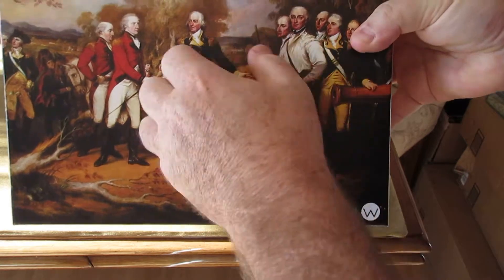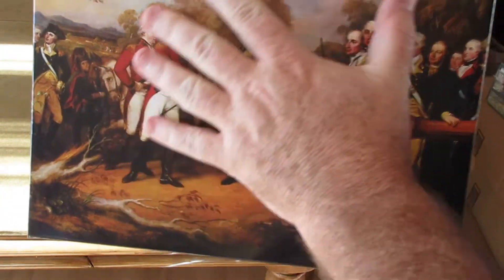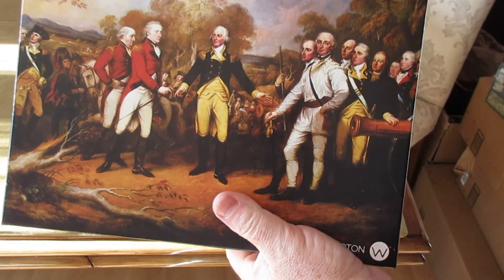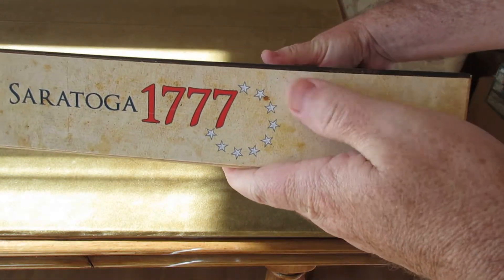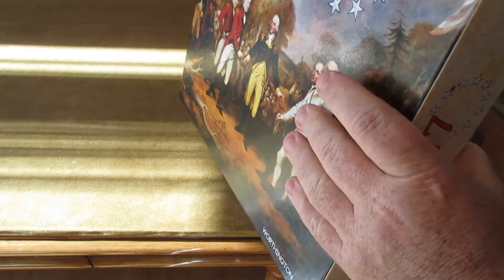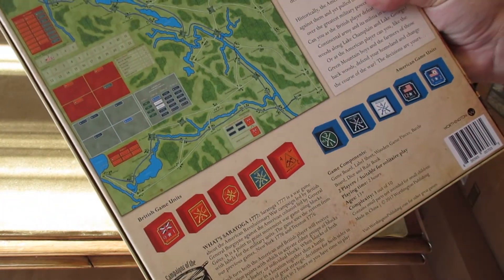So what do you get? You get a beautiful linen finish on these — it's almost like a canvas feel to the boxes. Beautiful box cover. The box is eleven and a half by eleven and a half by about two and a half. We did this for shipping purposes; USPS as well as Uline have perfect shape boxes for mailing them.